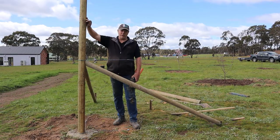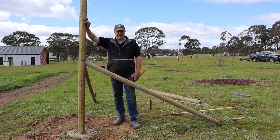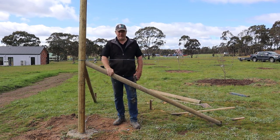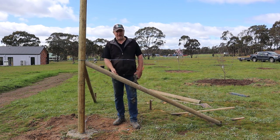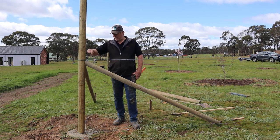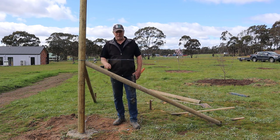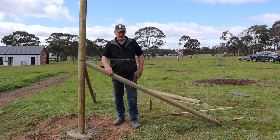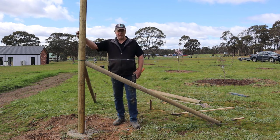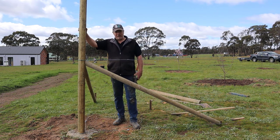We've got all of our posts in for the orchard now and we've just gone through a process of bracing them with these cross braces. The process is a pole that runs down on an angle — we think about 60 degrees. It's attached here with screws and we have a star picket down the end, also screwed, to stop it moving back that way. This is within the height of the fence so we can actually use that as part of the support as well, and it's definitely going to stop that fence post from moving left and right as we tension it up.